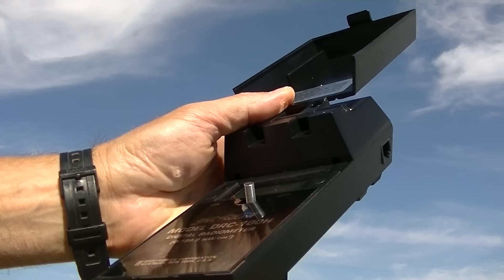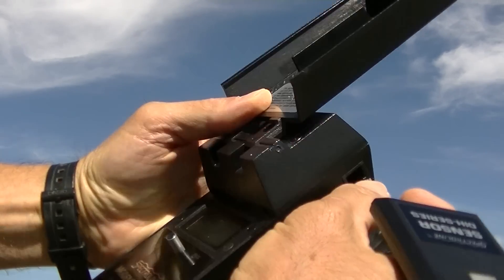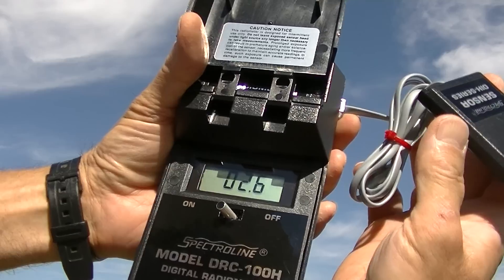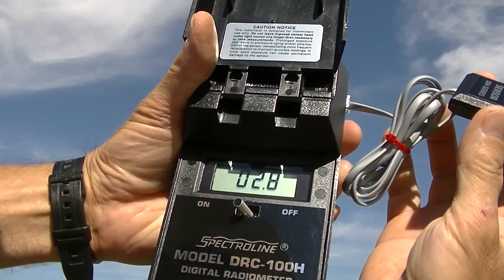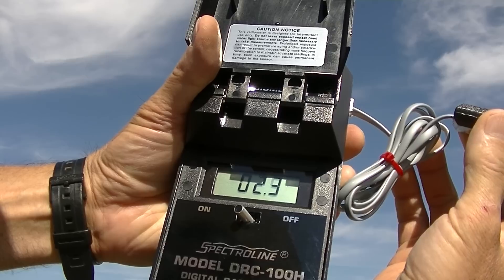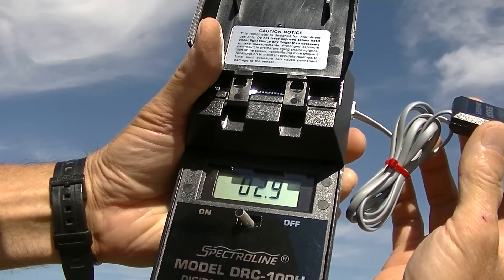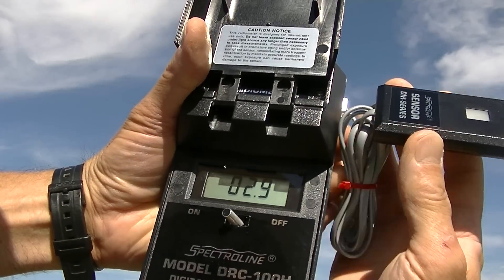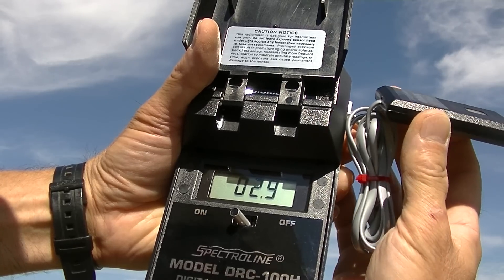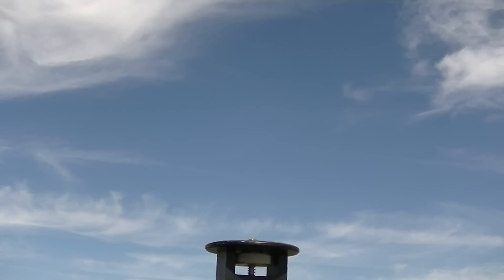Next we're going to use this spectral line with a 365 nanometer probe, which is UVA. It's one of the only ones I have that's easy to read. We see about 3.0 milliwatts per centimeter squared — so that's UVA at 3.0.